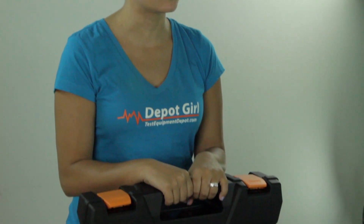Hey everyone, Amanda here from Test Equipment Depot. Today I'm going to show you what's in the box of the Testo 550 digital manifold kit with Bluetooth support.